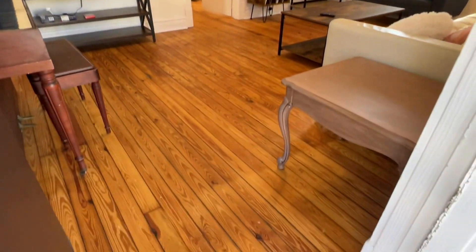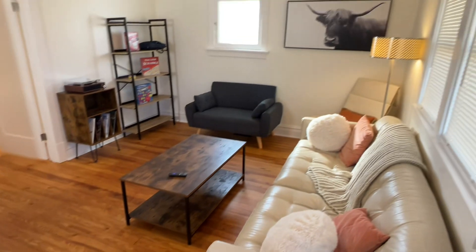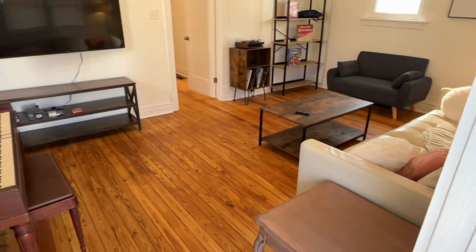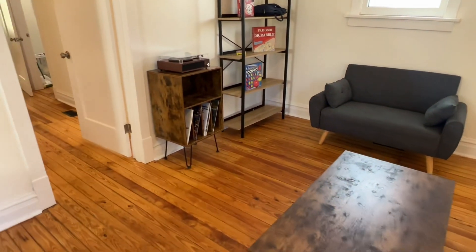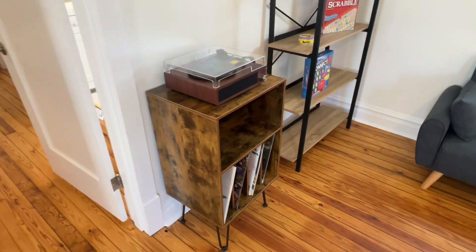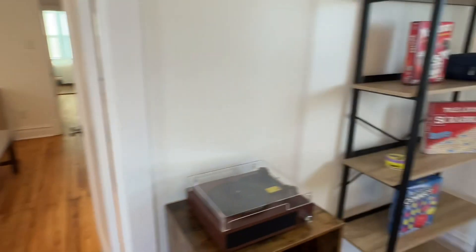Inside, got pine flooring that's been sanded and re-stained — it's really beautiful. Plenty of seating in the living room here, big flat screen TV, little piano to play with. I like to set up record players, also hooked up Bluetooth to your phone to play music, and lots of games and stuff to play with your family and friends.